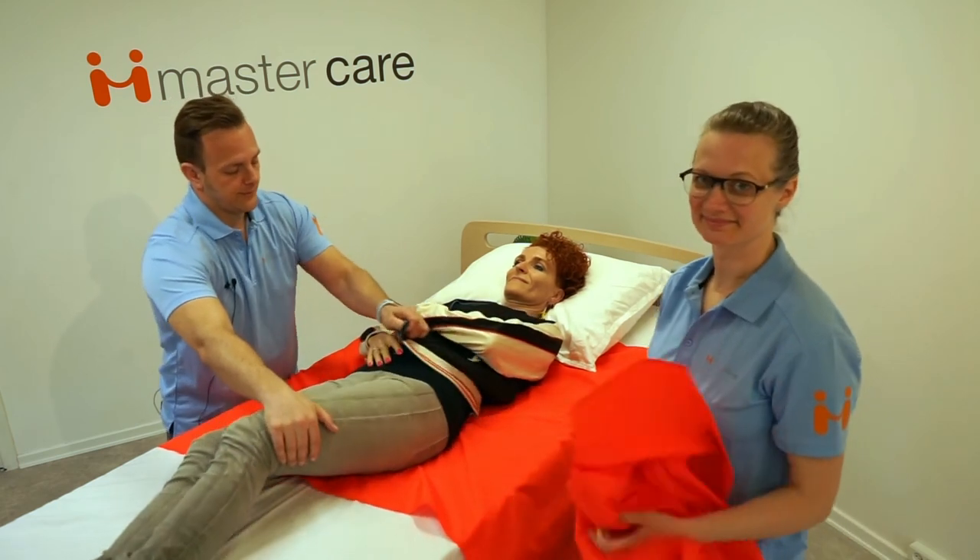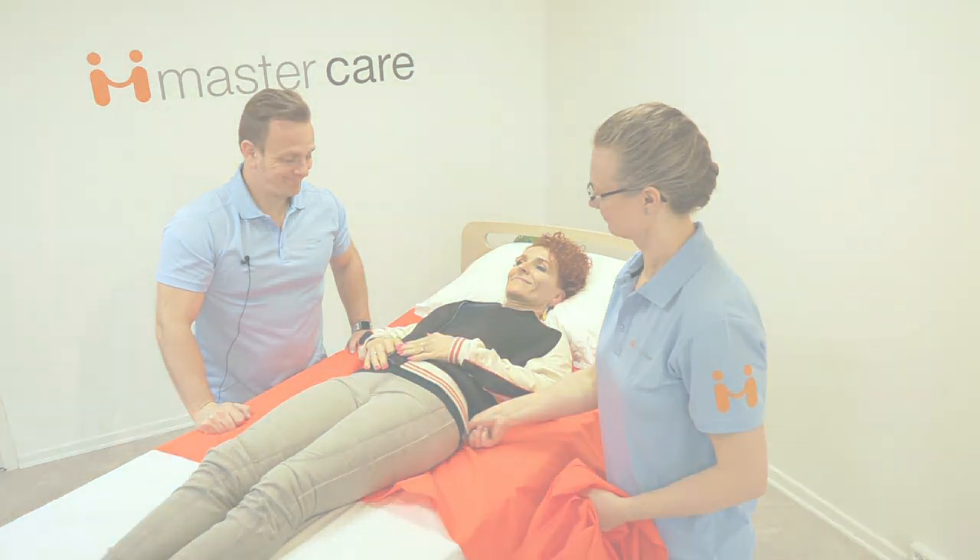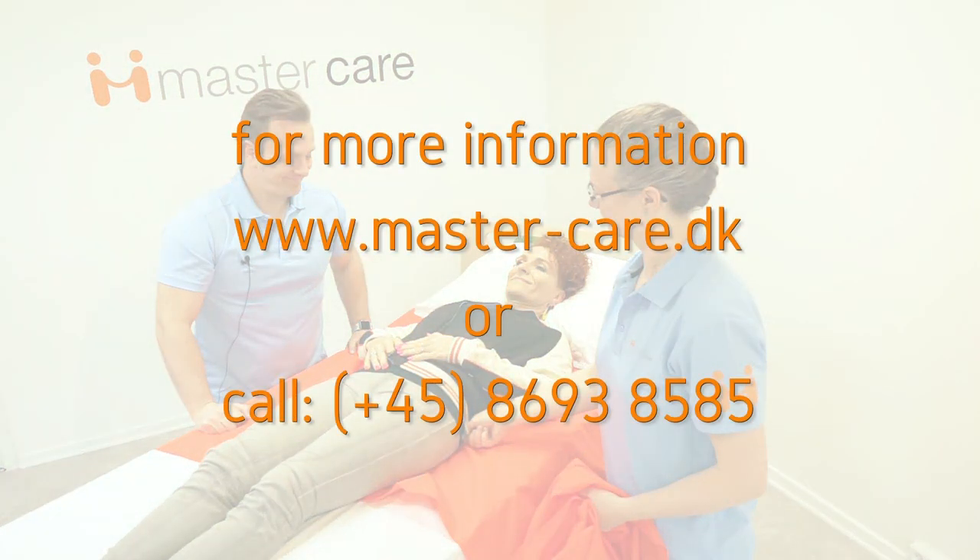That's it. Thank you for watching. For more videos and information go to mastercare.dk or call us — we're ready to help you.